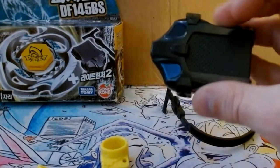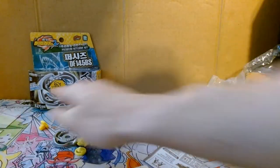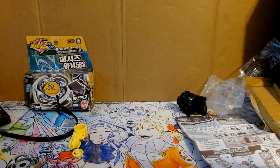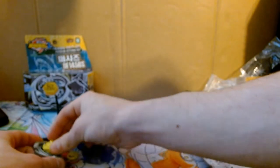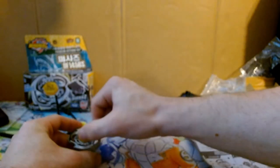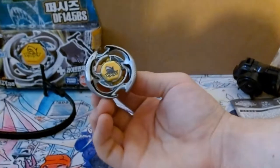Also included are instructions and a Light Launcher v2. I'm gonna go ahead and get the stickers on. Alright, let's put this bad boy together now that I've got all the stickers on. Here it is.